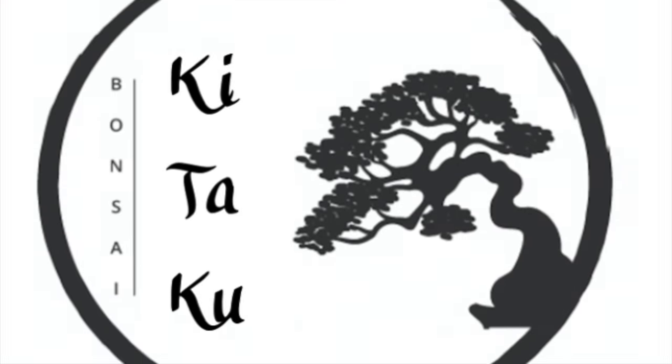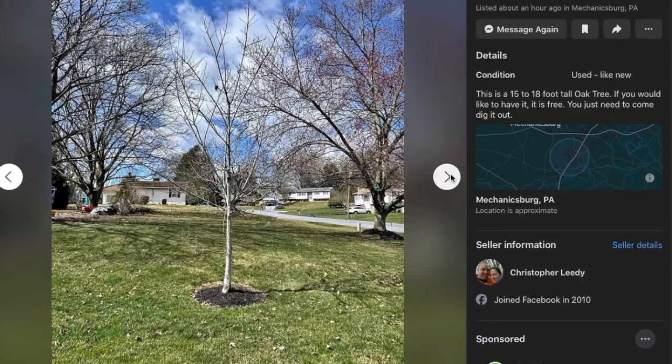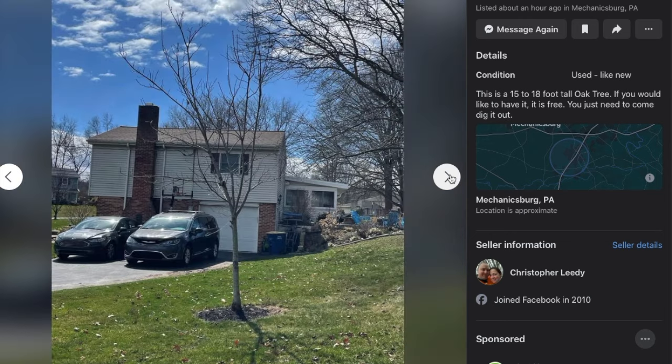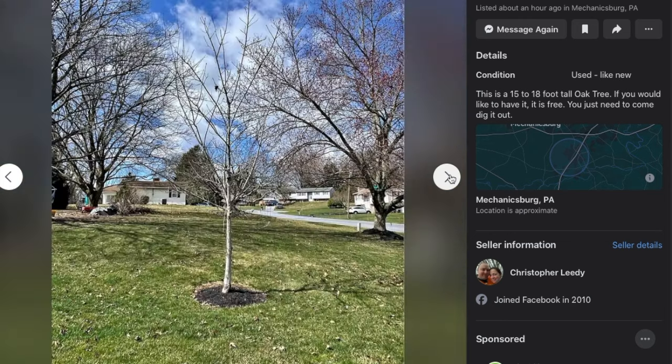Hi, I'm Cindy. And I'm Dave. We're glad you're here. Thanks for checking out Kotaku Banzai. Hey there. Today I wanted to show you how the marketplace on Facebook can be a great way for you to find new trees that you can add to your collection.